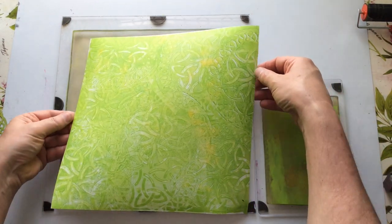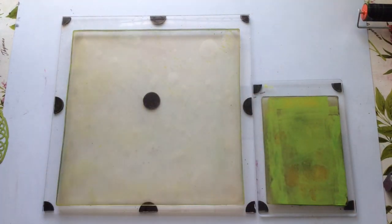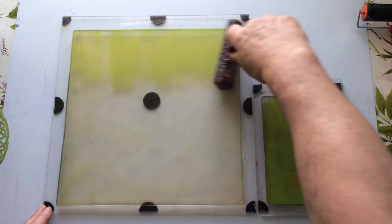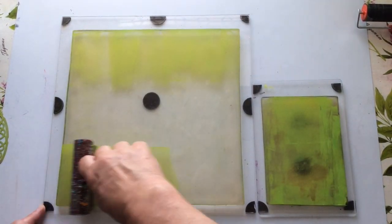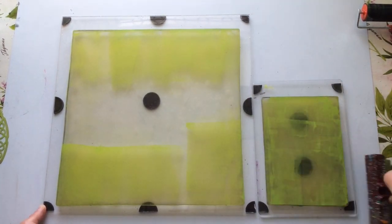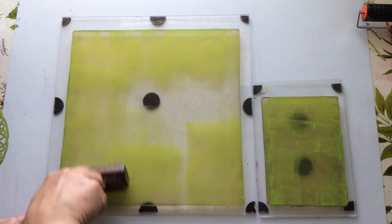So that's given me an interesting something in the background. I'm going to come in now and do another colour or another set of colours. I've still got some green on here, so I'm just going to put a bit of a layer of green in areas. I don't go for perfection - let's put it that way.